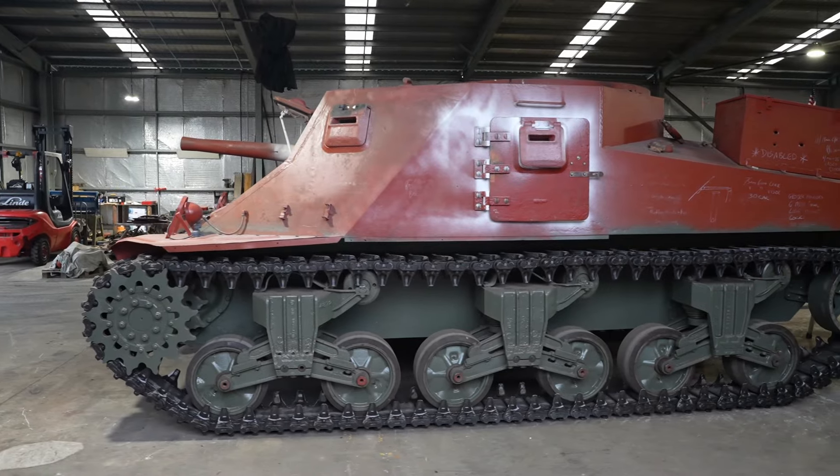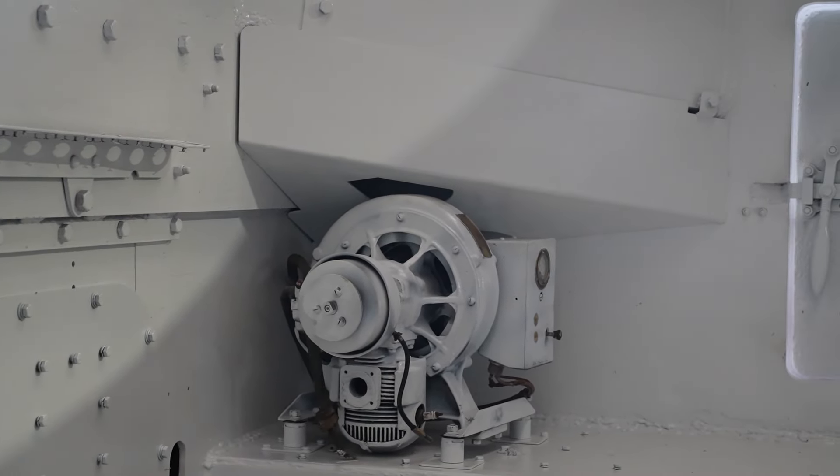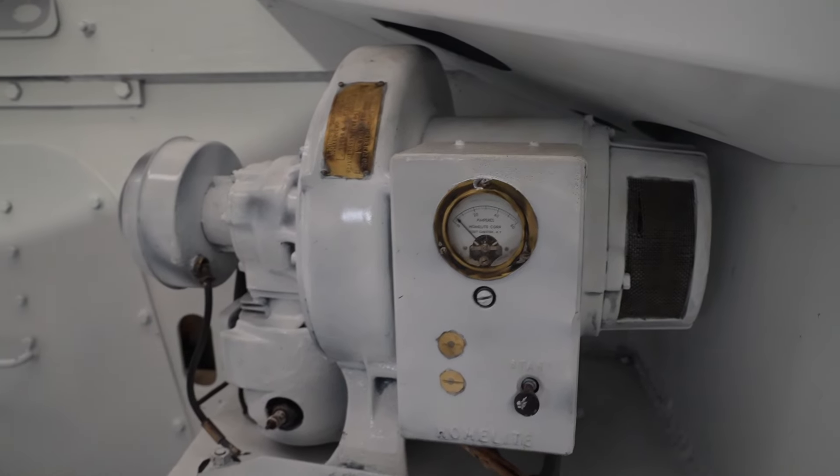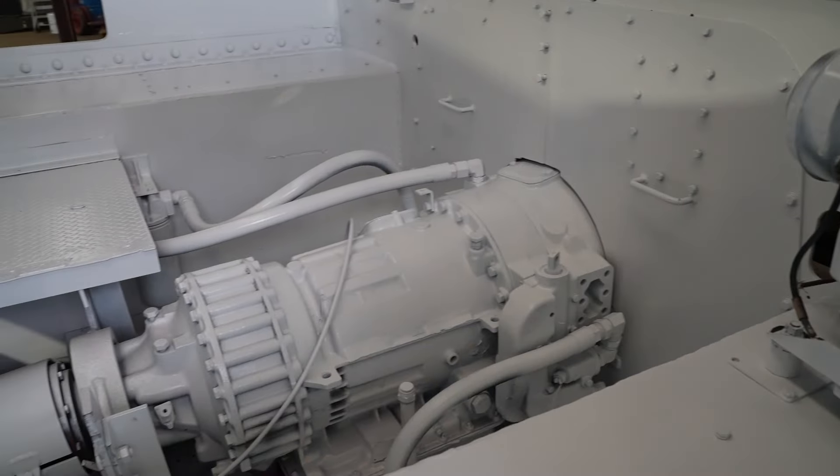On the weekend Jesse spent hours painting the interior of the Grand Tank. We've had some people write to us asking why we chose white as the colour. White helps amplify what little light might be able to get into the vehicle and also helps the crew spot oil leaks.